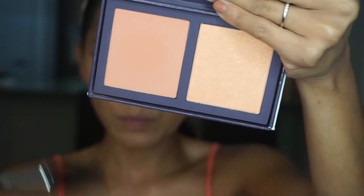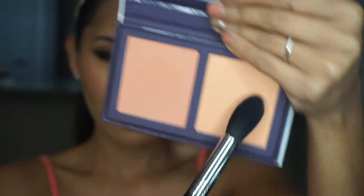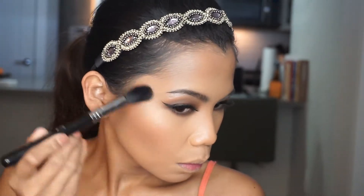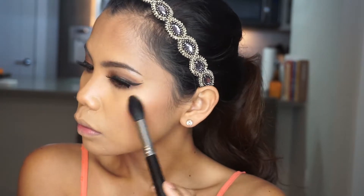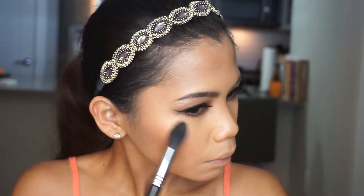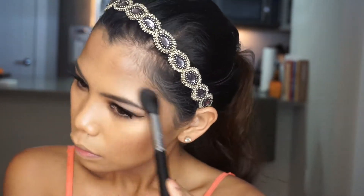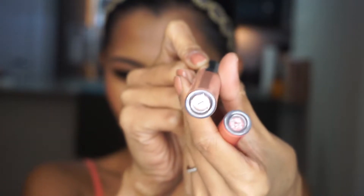I'm using this highlighter color with my Sigma highlighter brush — go ahead, it's highlighter time. You can use this as a blush as well. So this is in the shade Likely.